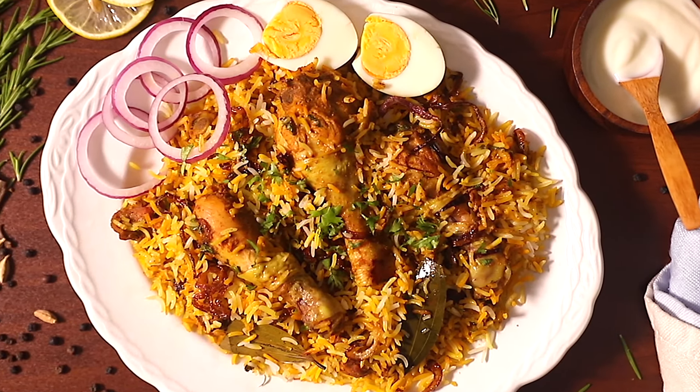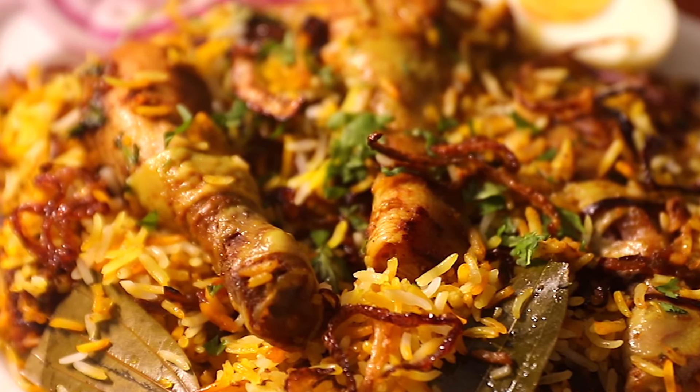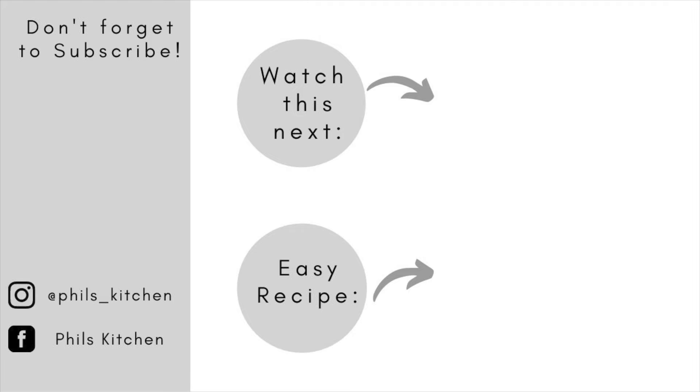Hello guys, welcome back to my channel. In case you're new here, my name is Phil. In today's video we are doing chicken biryani. Biryani is one of my best rice dishes — I can literally have this almost every day. This biryani is packed with tender chicken, the rice is fluffy, and the biryani tastes just perfect. You guys are going to love this.